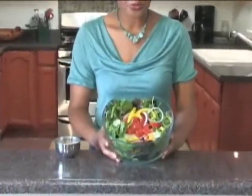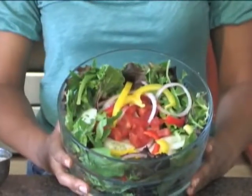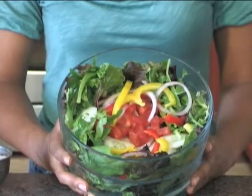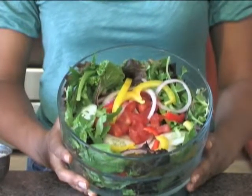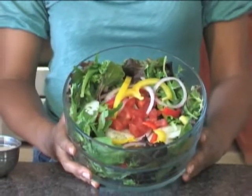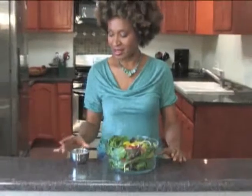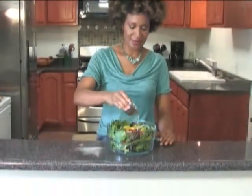Now we have our beautiful leafy green salad with some yellow and red bell peppers for lots of vitamin C, delicious cucumbers which are very cleansing, red onions, and our leafy baby organic greens — so vital, vitamin C and fiber. We're going to put our delicious sesame salad dressing that we just made on top. Creamy, so good.